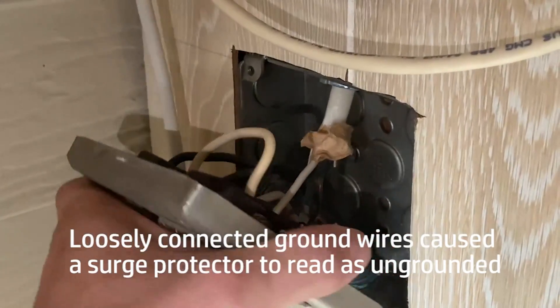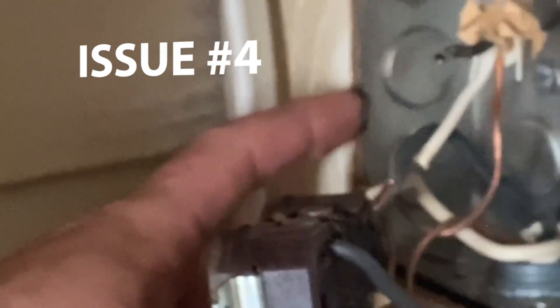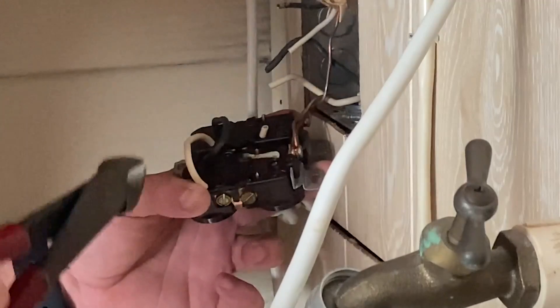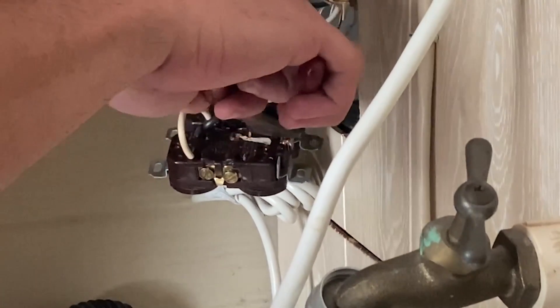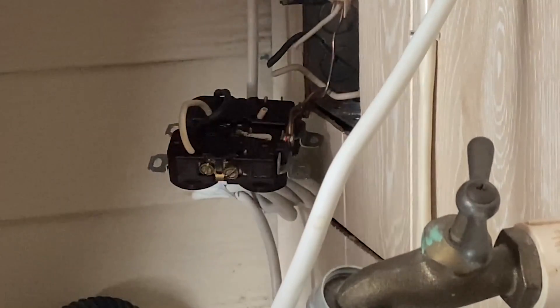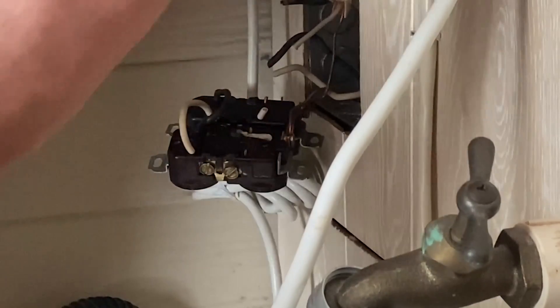We'll have to pull these all out. What we'll do is we'll pull them out and put a ground pigtail into the metal here, and then it'll ground off that box. It'll ground these, but your grounds are connected to your outlets — they probably just don't have a big connection here. What it would take is if that were to touch that box, it would energize that box or it would create a spark, arc off the box, and trip a breaker outside.